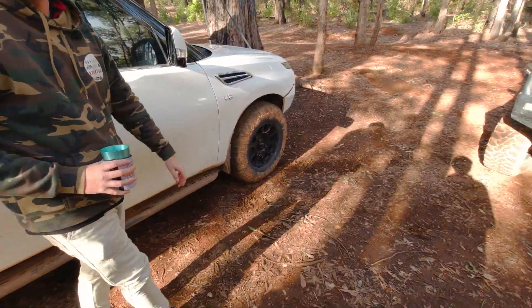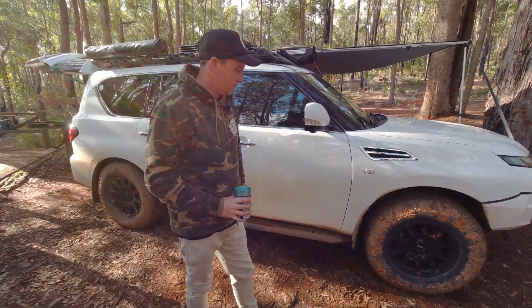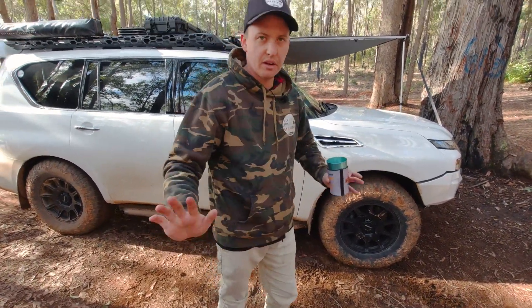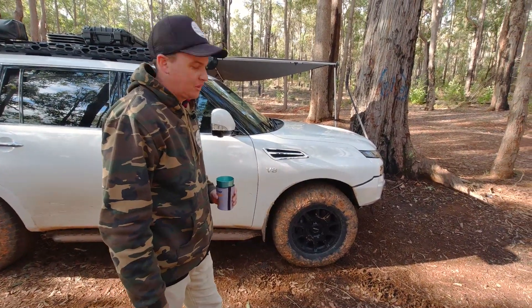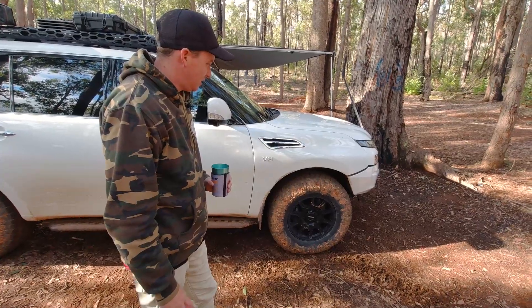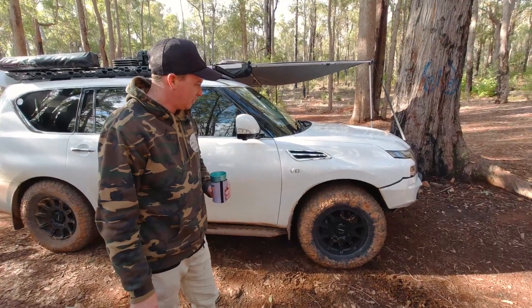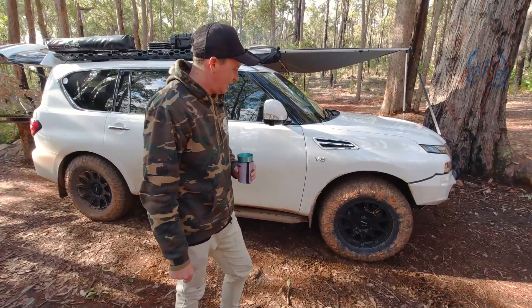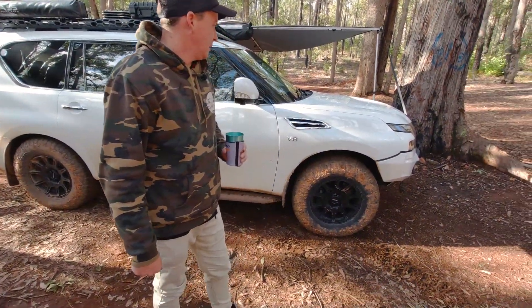35s! The big girl's got some big shoes. I went with a Maxis Razor — not sponsored or anything, I bought this whole kit myself from Ty Power in Trimder. Go see Andy, he's a good man and he'll look after ya. Maxis Razors — they're an aggressive all-terrain. They seem to be pretty good on road, quite quiet — probably about as quiet as the standard tyres. I think they do make the car look a shitload better, a little bit more beefy. But that's about it, mate.